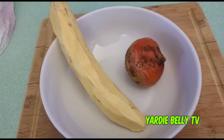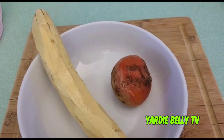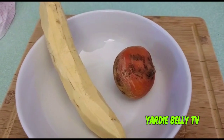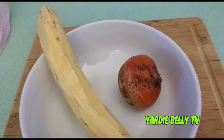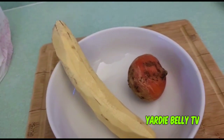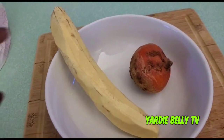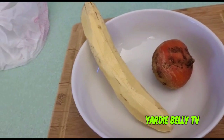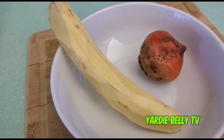I'm gonna add the golden beet to the plantain and make golden beet plantain porridge. Incidentally it's a golden birthday, so the golden beet fits into the picture perfectly! Stay tuned — I'm gonna grate these, blend them up, and get the ball rolling.